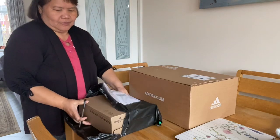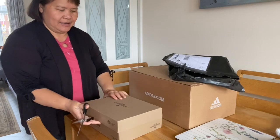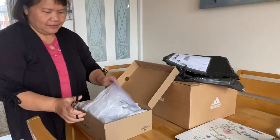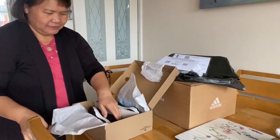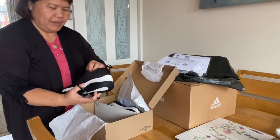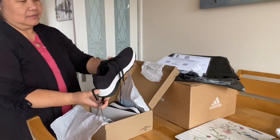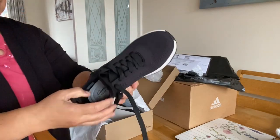It's Black Friday so I got some discount. Oh god, it's nice — black one. It's a 45% offer. All right, so this is the shoes.